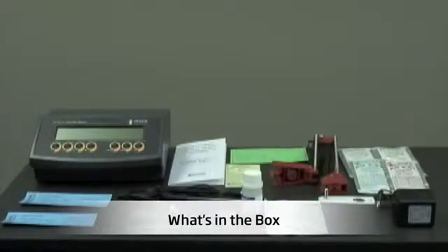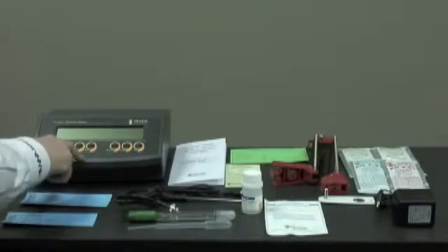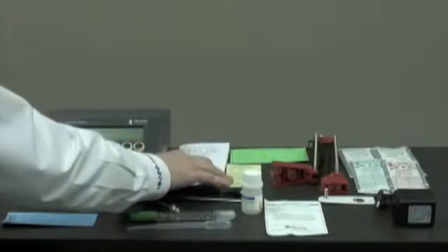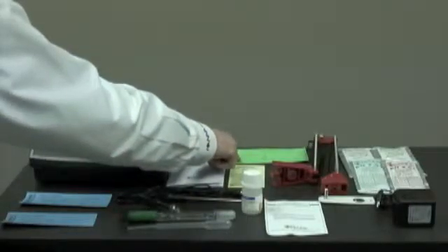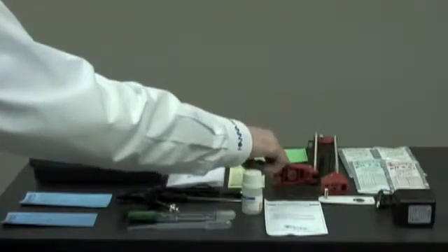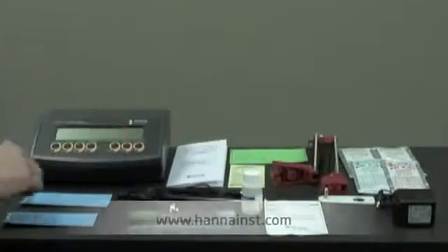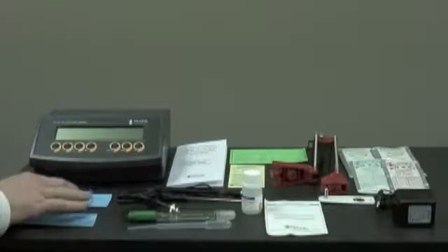Now I'd like to show you what you receive in the box when the product arrives. We have the HI-2211 pH millivolt benchtop meter, an instruction manual, a quick reference guide, the calibration certificate for the meter, the HI-76404 probe holder with the mounting bracket, and buffers and cleaning solutions.